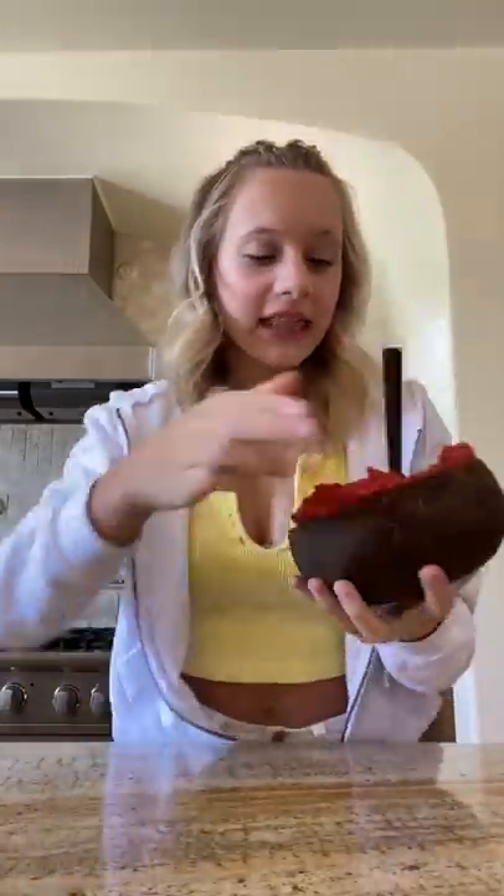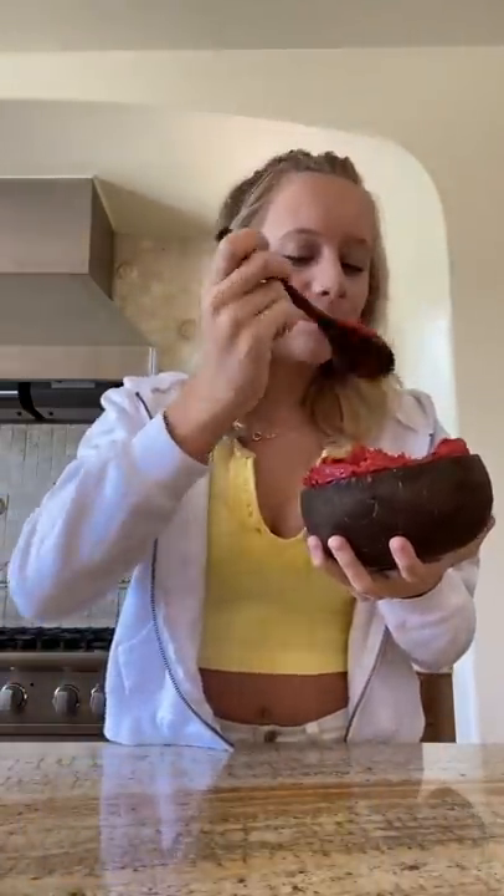I'm obsessed with these new giant bowls and this looks so pretty. Let's try it. This person knows what's up — whoa! It's so good and so thick, you guys have got to try this one.